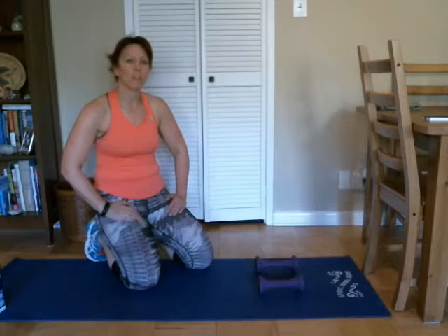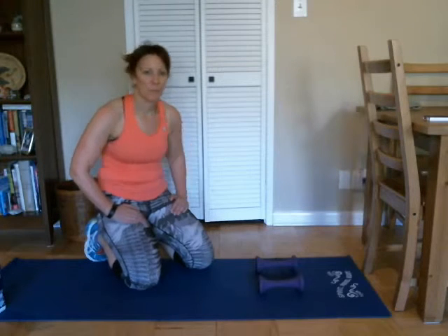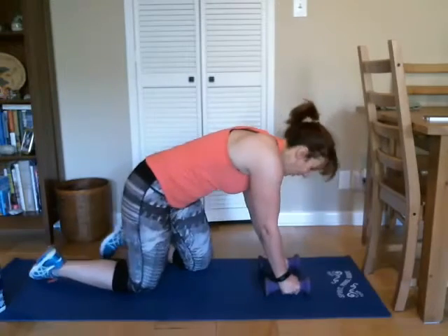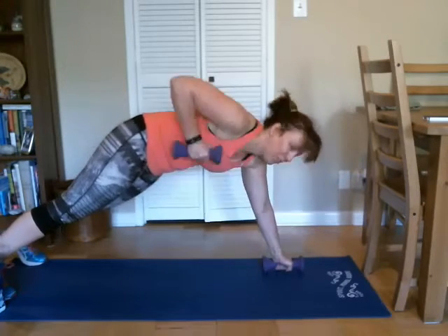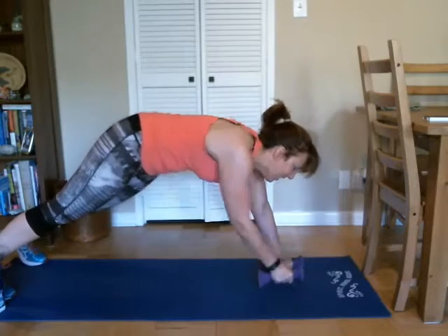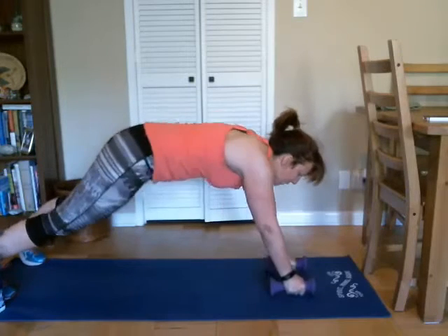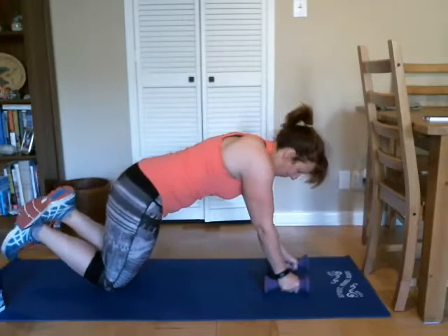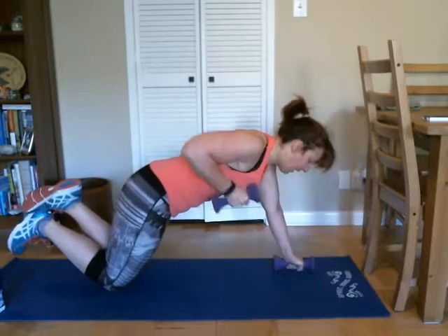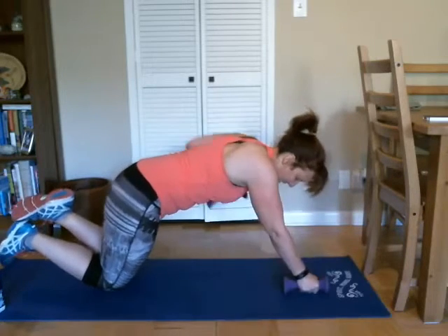One last set — we're going to challenge ourselves a little bit and come up onto our toes, see how far we can go before we drop back down to our knees. So we're going to come up, and here we go — one, two, good, three, let's go halfway to five, there's four, and five, and then we'll come down. Good, and finish it out — here's six, seven, eight, nine, and ten. Good job.